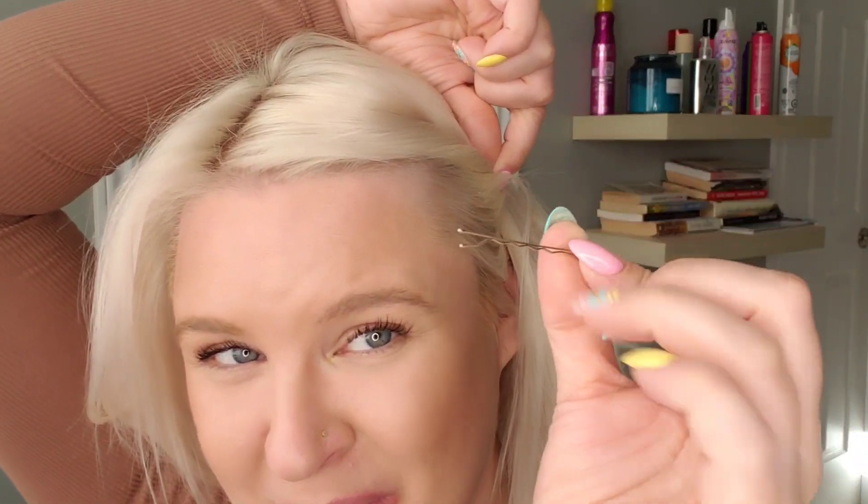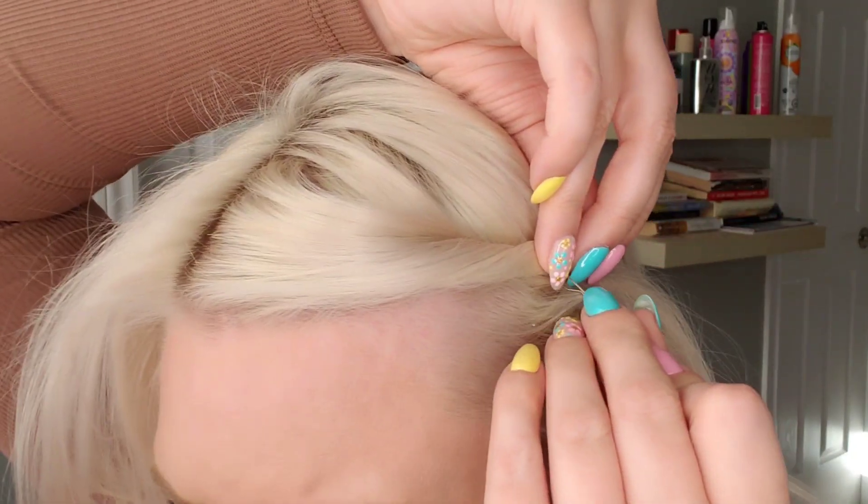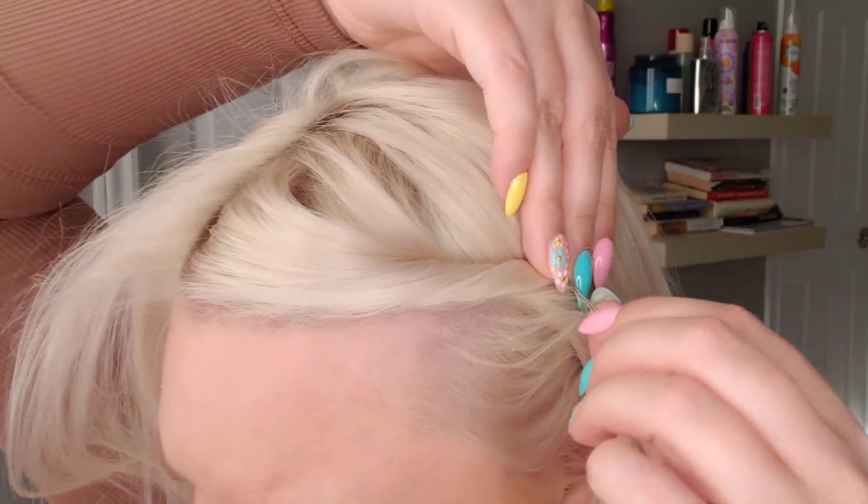Everyone does this — they open the bobby pin and shove it in, and that is incorrect. If you do that you're going to fill it with a ton of hair while it's open, and then it's just going to push its way back out. Instead, use the tips of the pin to pick up a little bit of hair and push it in closed. You can see it holds really well — that's how it's meant to go.